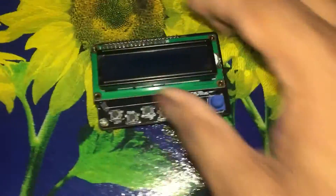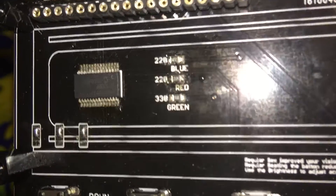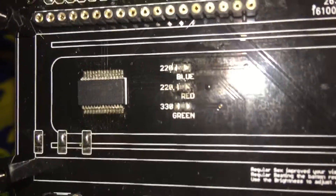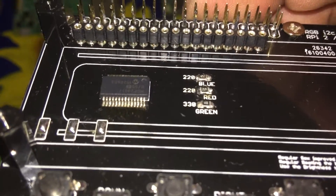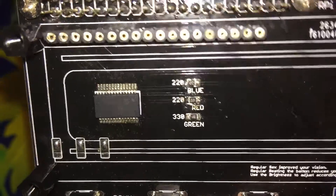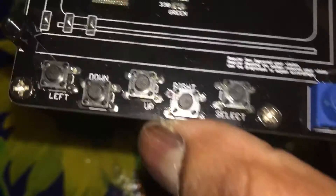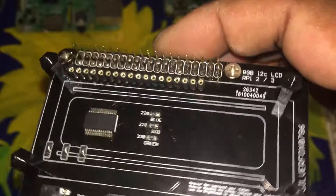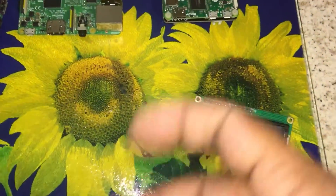I haven't soldered all of this down because I want to show you guys everything. Let's take the LCD off. First things first — it has a TSSOP on it, which was a nightmare to solder. I did it by hand, no stencils, no oven, anything like that. I've got it on 10 mil standoffs as well.